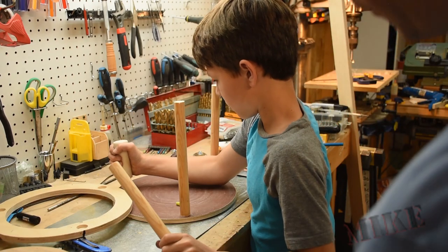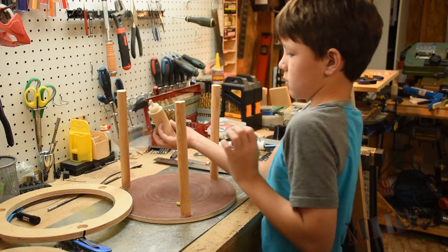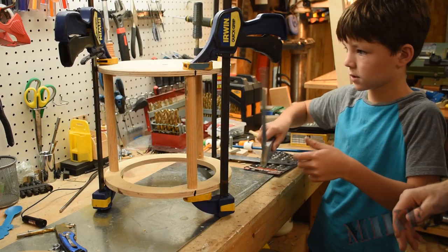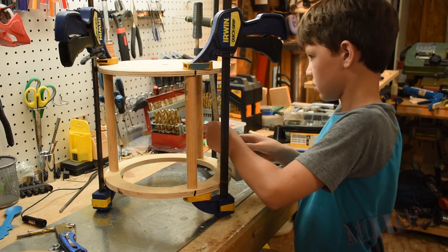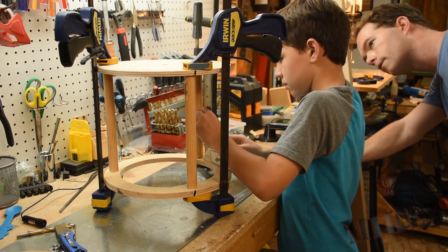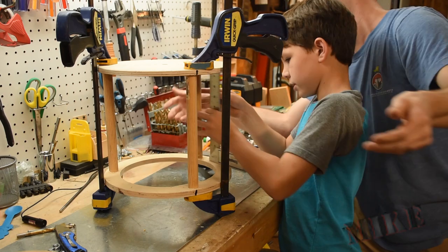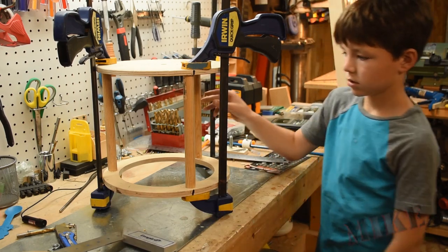Now we're going to put glue in each of these little pockets and glue the pillars in. Now we're going to clamp it up for quite a few hours, and check it one more time because anytime you put a quick-grip clamp on this, things inevitably move. A little correction here — not much, maybe a sixteenth. And now we wait.